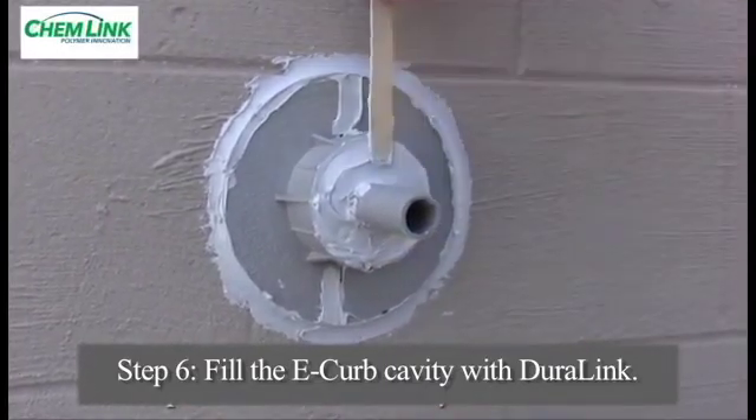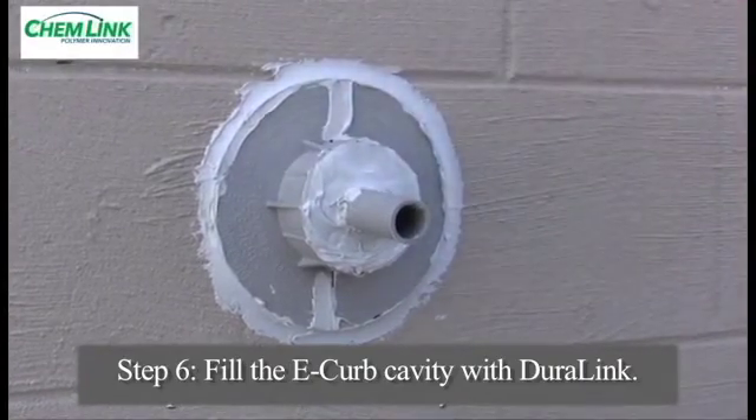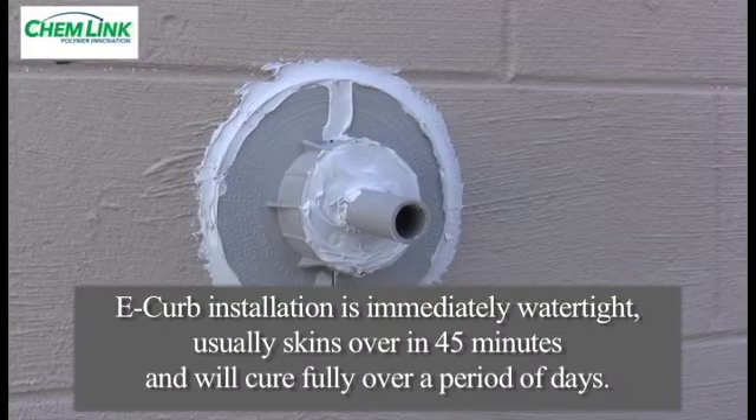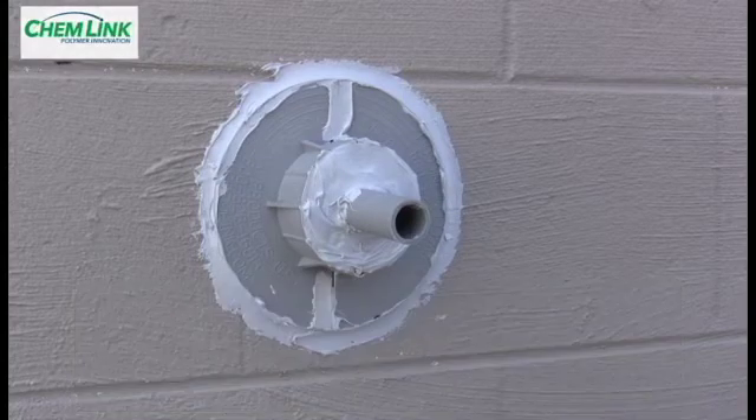Duralink will not sag after tooling and provides an instantaneous watertight seal that will skin over in approximately 30 minutes depending on the temperature and humidity. The entire 2 inch depth of the Duralink will cure into a flexible solid rubber block in a few weeks.